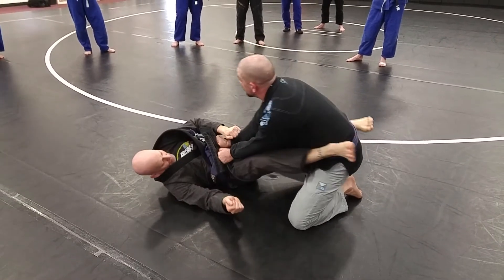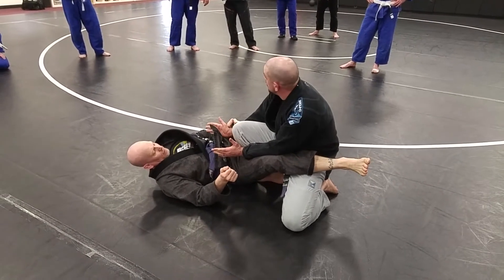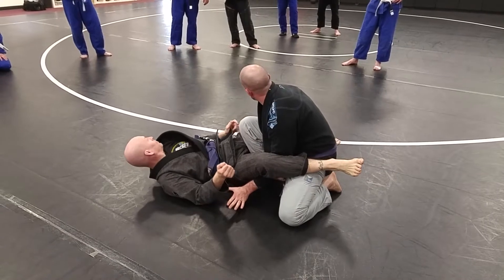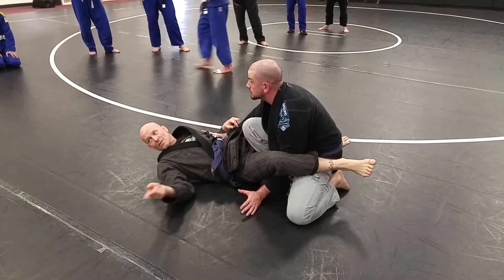I'm going to break that guard. My knee pops up. But this time, instead of backing out — I don't want to risk that — I'm going to take my hands and swim underneath his legs. Always two in, one out. Two in or two out. I never want to end up opposite, or we end up with those triangles we talked about this weekend.